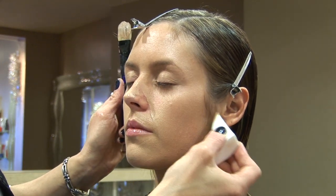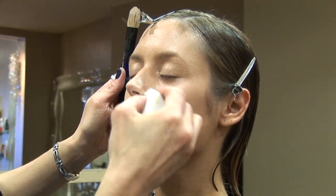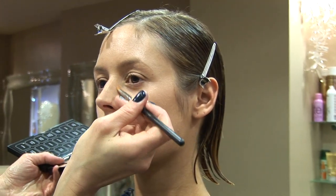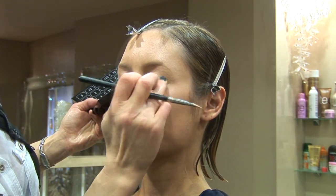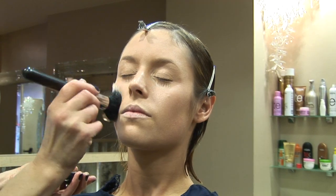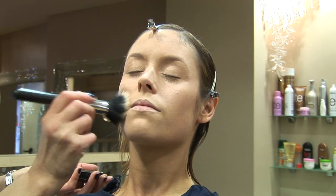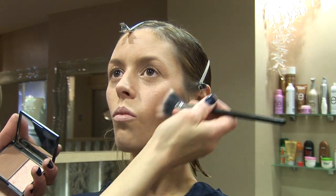Hi, my name is Anna Orkiszewska. I'm going to put makeup on my model. The makeup is going to be natural today. Now I'm using contouring powder to take some natural shape of the cheeks.